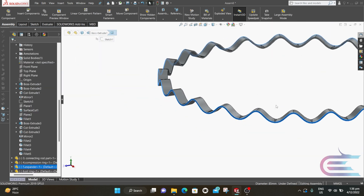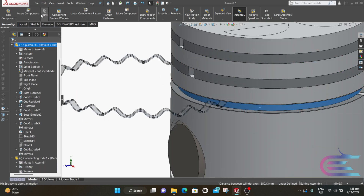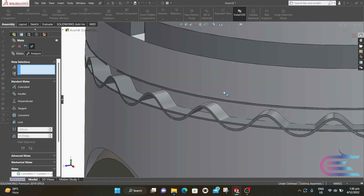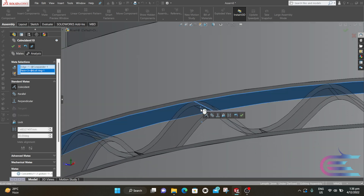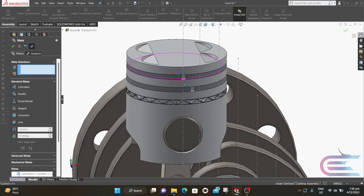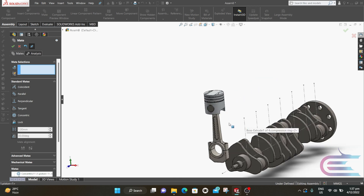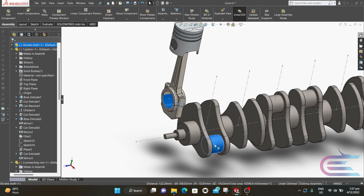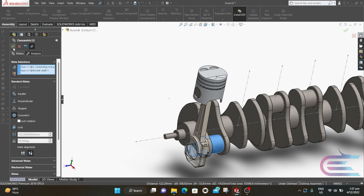Now select this tangential surface of the expander, press Ctrl and select the cylindrical surface of the pocket, then click on Mate. Select Concentric then click OK. Raise the piston and select this edge and select this surface, click on Coincident then click OK. Select this surface, press Ctrl and select this surface, click on Mate, then click on Concentric and click OK.